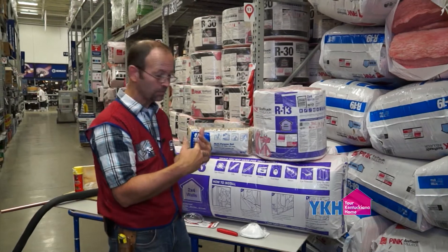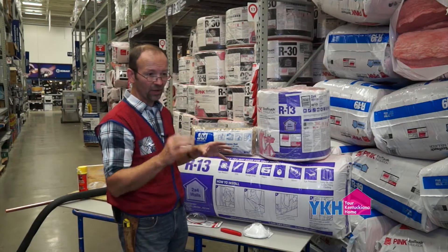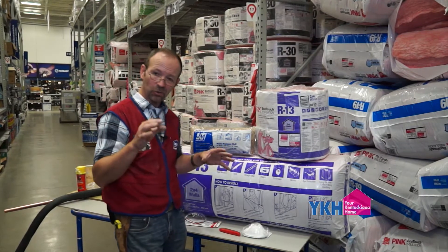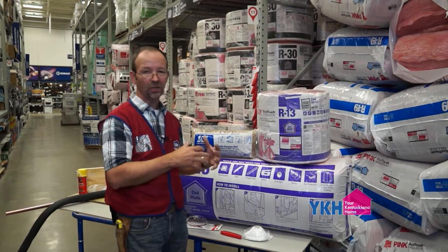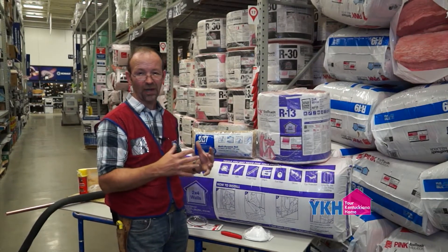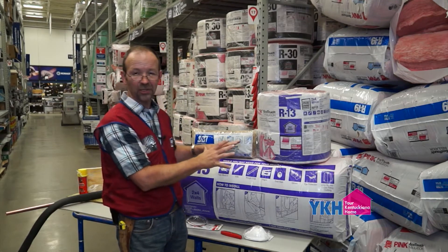LG&E's last rating was that we lose 30 to 50 percent of our energy through open spaces within our house. We'll cover that more in another segment, but you want to get your insulation in on your floor, your ceiling, and in your walls.